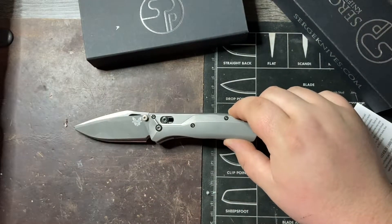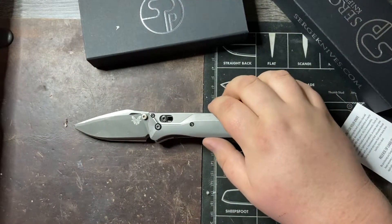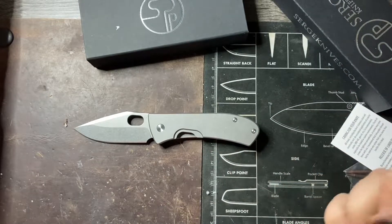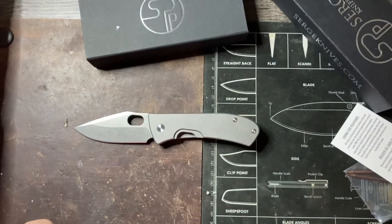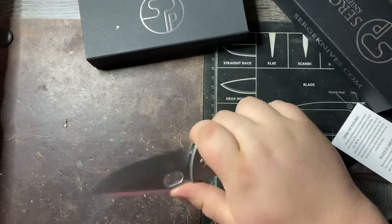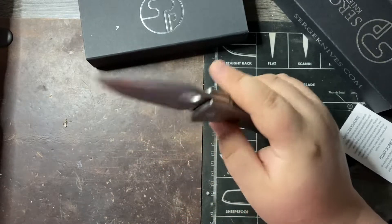If I put the Bug Out on top, pivot to pivot, you can really see — it's essentially the exact same size. So for being almost six ounces at this size, it's honestly heavy. But it's kind of impressive how well it's built and how good it feels.